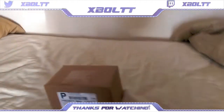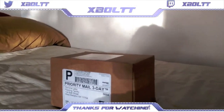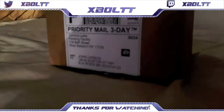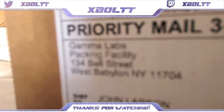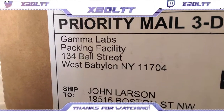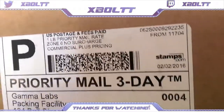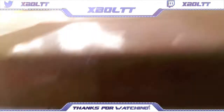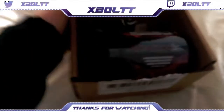What is up guys, Bolt here, and in today's video I'm gonna be doing a G Fuel unboxing video. We got a nice view here with natural light, so good lighting. Priority mail 3-day, Gamma Labs — let's just focus here. There's our address, and yes, you get it in three days. Let's try and get this open — I think you just pull it out. There we go, let's flip it open.